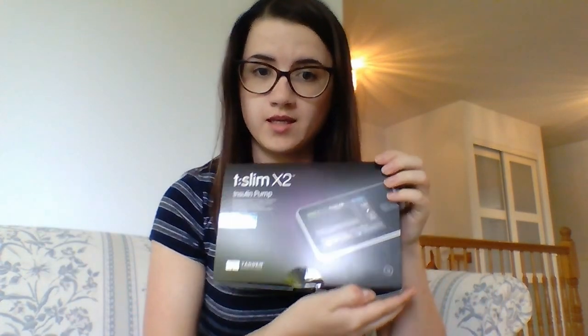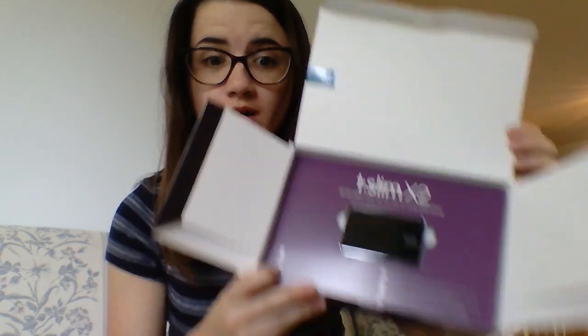Can we please make less garbage, Tandem? And now for the main event — the Tandem T-Slim X2. This is so small. Let me get this out of here. It's got some weight to it. Compared to the Medtronic, it's a little bit smaller and a lot thinner. My Medtronic has a case on it right now so it is a bit bulkier, but this is tiny.